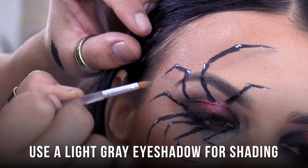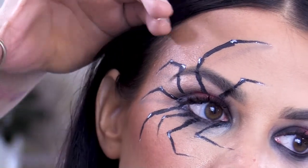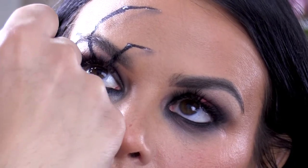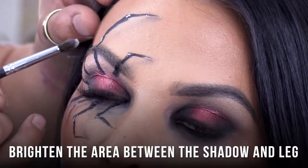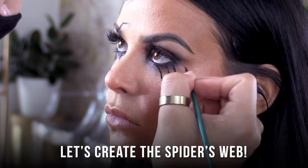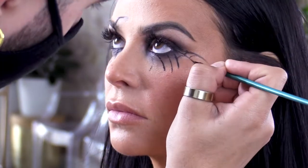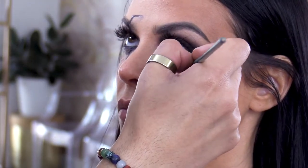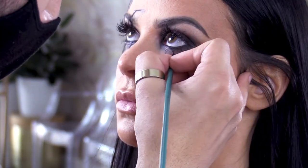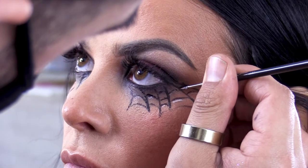We're using a really light gray color. Now these areas in between the shadow and the leg — we want to brighten those a little bit.